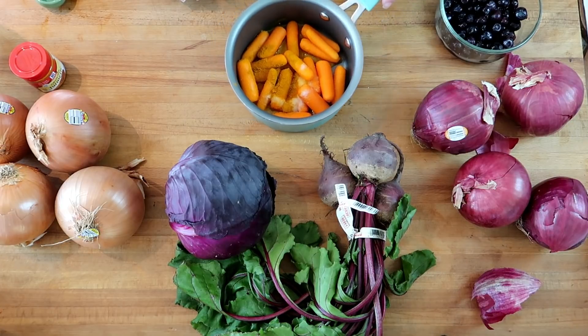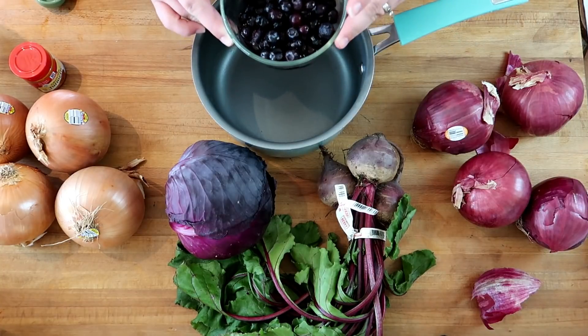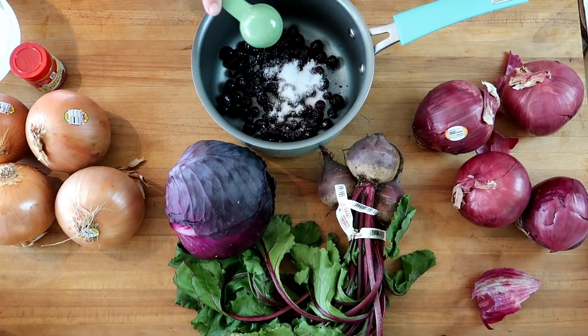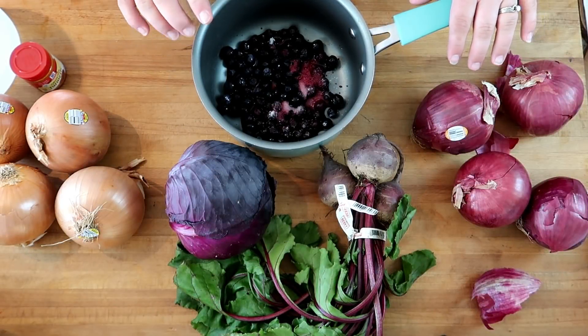Next we've got about a cup of blueberries, tablespoon of salt, two tablespoons of vinegar, and this one we're also going to cover with just about an inch more of water and boil it for 30 minutes.